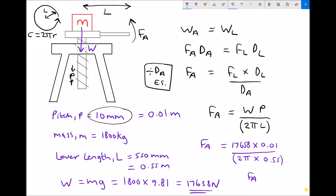Running that through the calculator gives an applied force of 51.1 N. So we're lifting a mass of 1800 kg — a significant mass — through a distance of 10 mm, by applying a force as small as 51 N. That 51 N is enabling us to lift 17,658 N of weight. The payoff is the distance traveled: the distance given by 2π × 0.55 is 3.46 meters, while the mass only moves 10 mm.